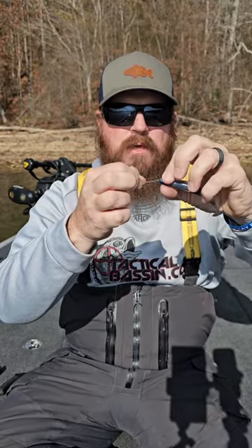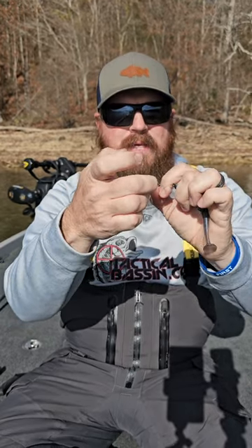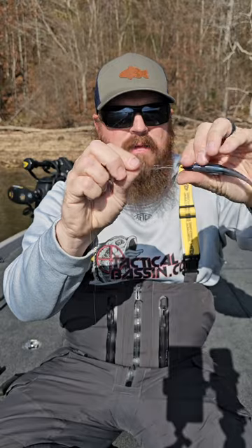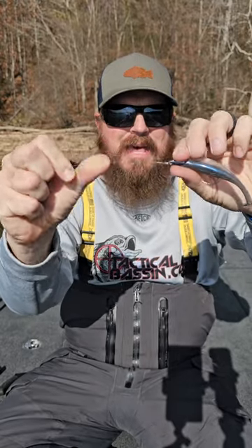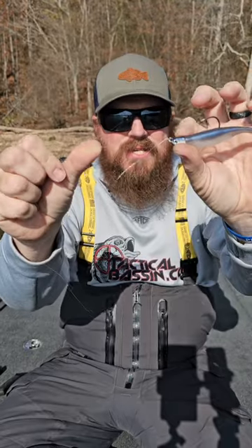Very simple. Then we go through the loop at the bottom and through the loop that I'm still holding with my finger, and then pull it tight. That is a San Diego Jam and it's one of the strongest knots you can use.